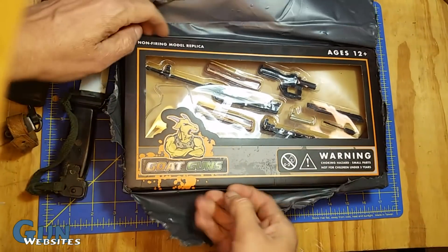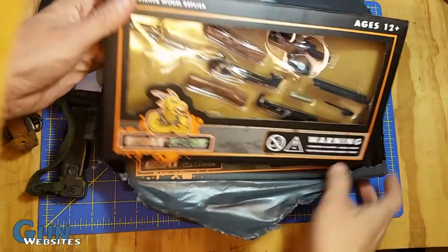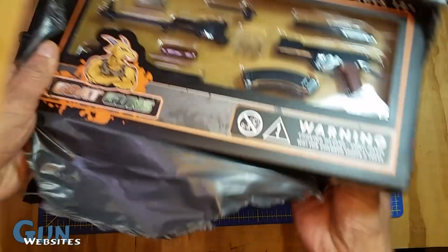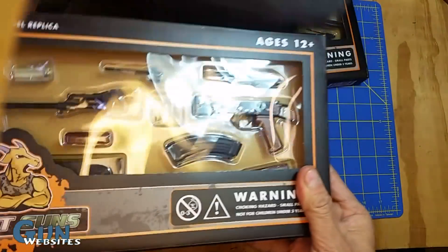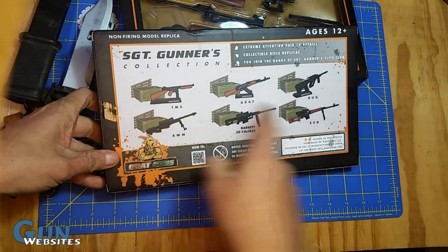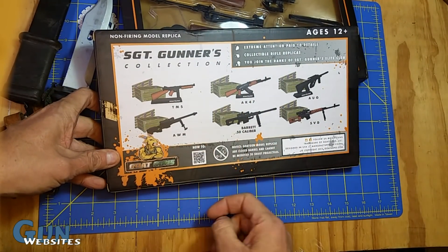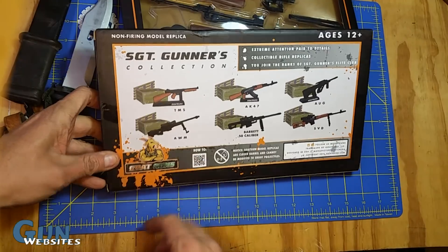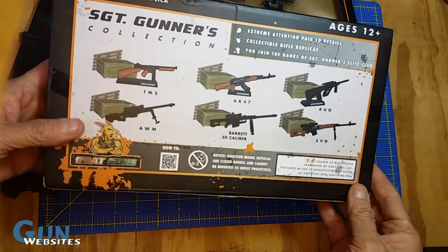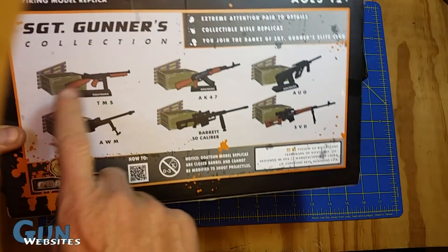Chopped open here, and we've got an SVD and the AK-47. These are from Goat Guns, and these are small, non-firing replicas. They've got a whole bunch of them. I just saw Ellis did a video where he's giving this AK away to somebody, so I thought I would check one out. And we've got the SVD — that's the two Kalashnikovs they've got.